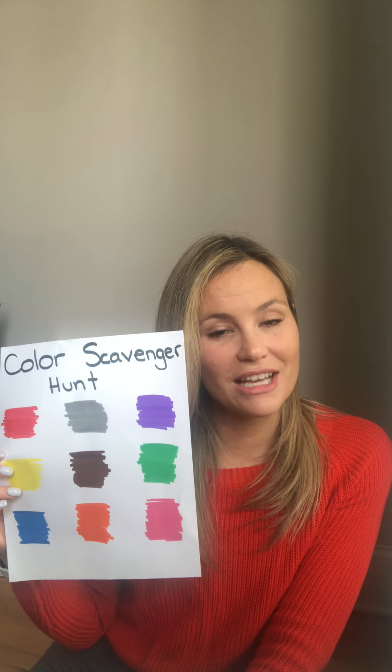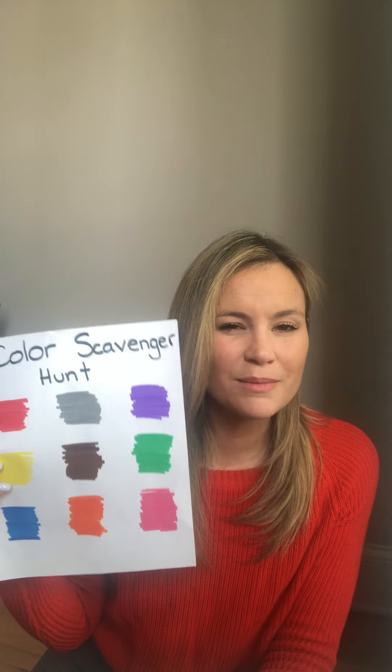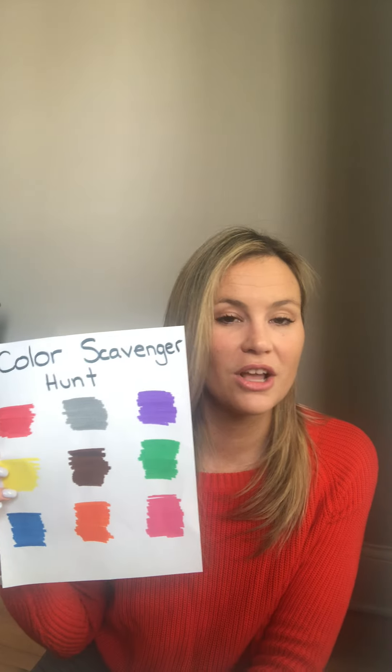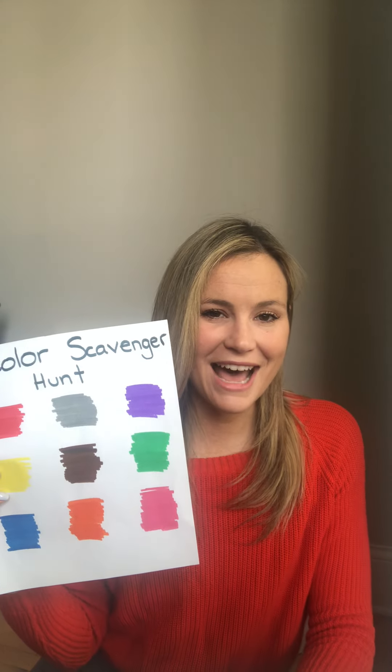If your child is working on fine motor skills, maybe you try finding some small items around your house like beans, beads, or really small Legos that they need to break apart in order to match with the colors. Whatever it is, have some fun with it and I'll talk to you guys soon. Thanks for listening. Bye!